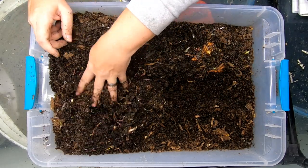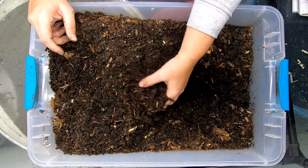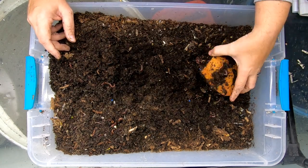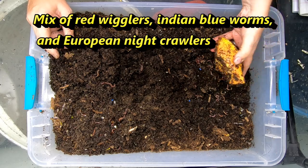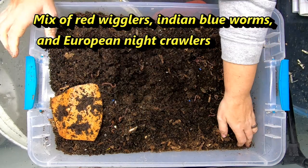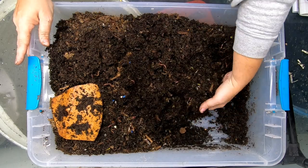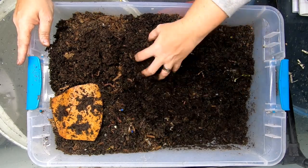This bin has already kind of been in process for a while here. It's got a little bit of a pumpkin feeding going on, and it's got probably about a pound of worms. This has just been one of my spare bins with worms in it that are just in a breeding cycle.